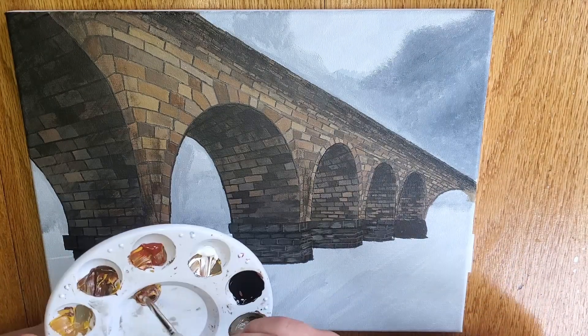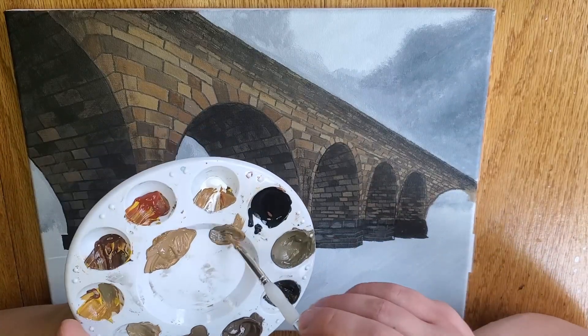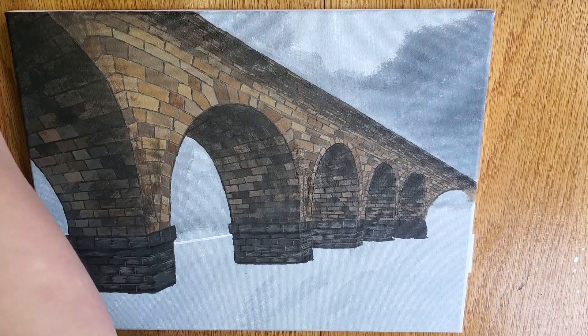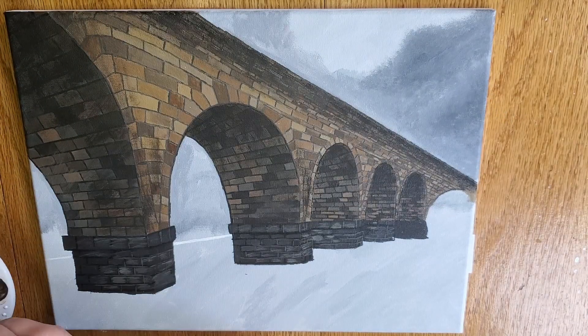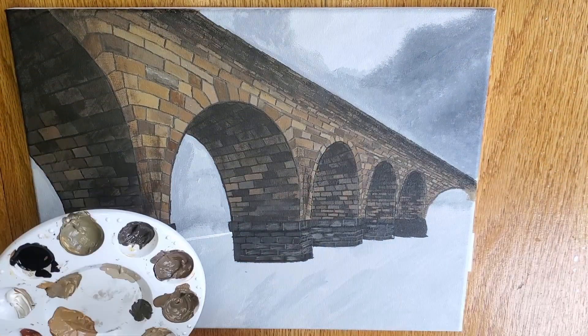I am starting off here by just doing a little bit of color matching. I want to get pretty close to those bricks and then a little bit darker and a little bit lighter so I can make some of those shadows and highlights on them. This will help to make the bricks look a little bit more 3D and not so flat.